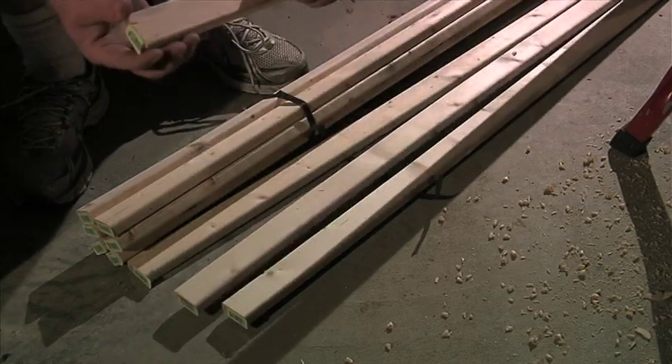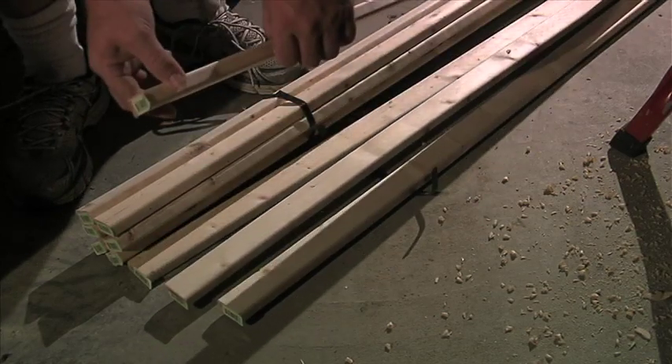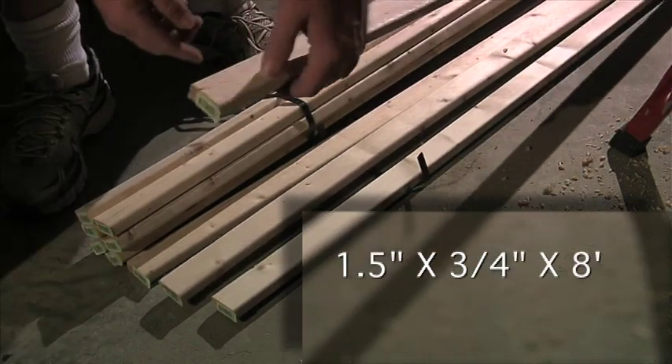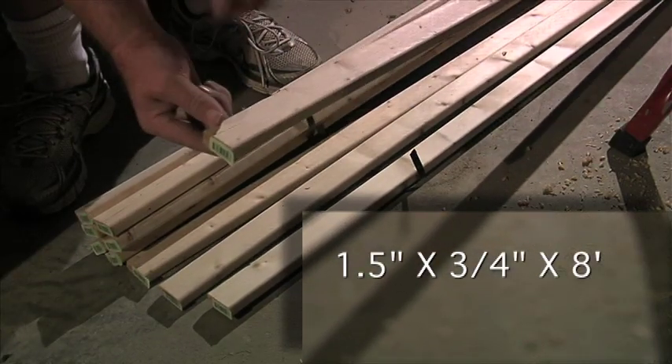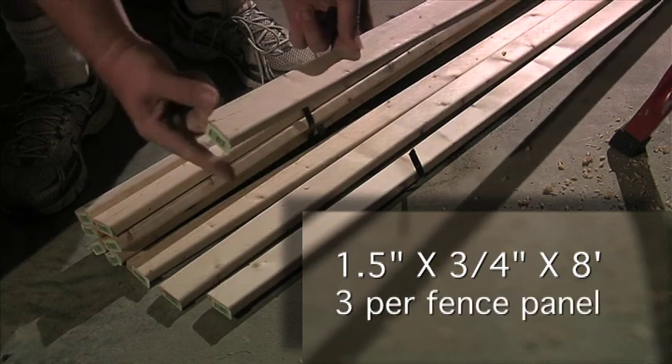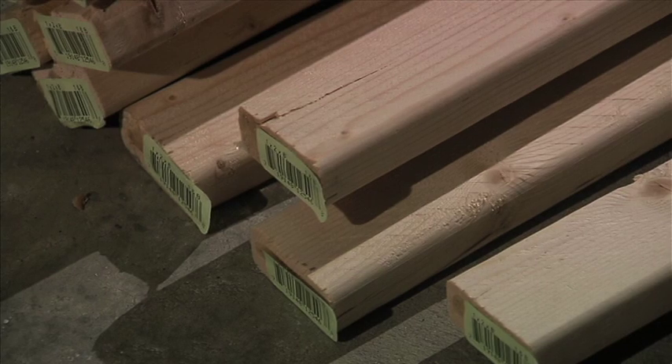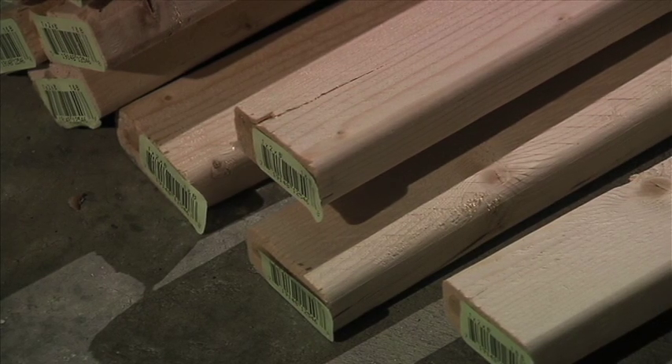The first thing you need to do is run on down to Lowe's or Home Depot, whichever is your favorite, and get some of these. They're one and a half inch by three quarters inch by eight feet long, and you're going to need three of them per fence panel. And just in case you don't trust my measurements, here's a close-up of what they look like.